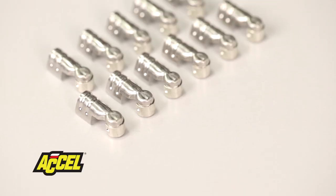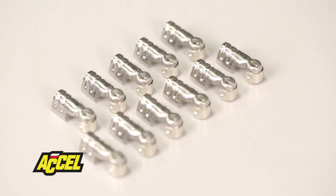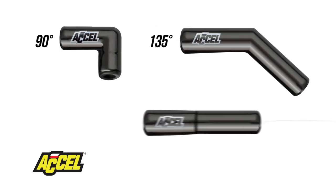Equipped with stainless steel terminals, they deliver maximum spark energy to the plugs. The ceramic boots are available in 90 degree, 135 degree, and 180 degree, ensuring you'll find a set suitable for your application.